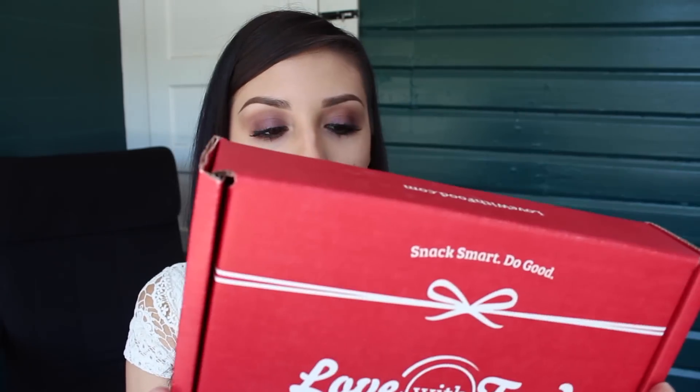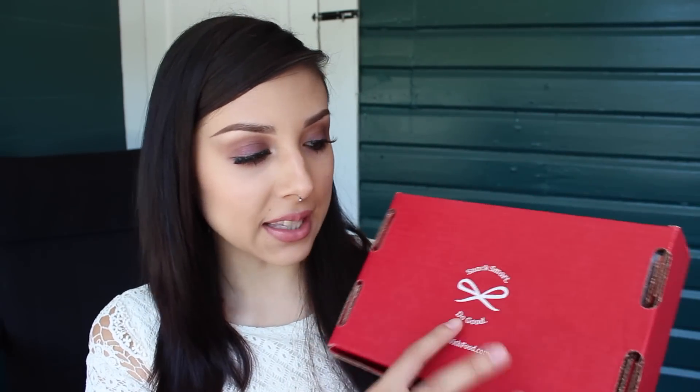First of all, this is how the box looks when they send it to you — it's pretty compact and nicely packaged. I haven't even opened this yet. Here's how the box looks: it's red, this is the June box, and it's just a tasting box. The box is really cute — the back says 'Snack Smart, Do Good.'